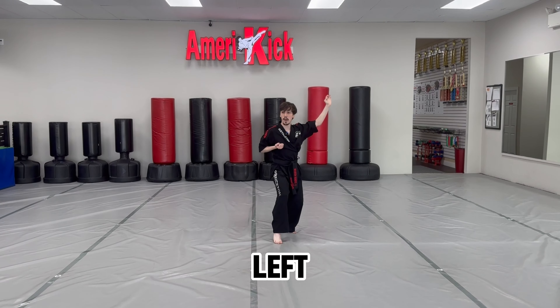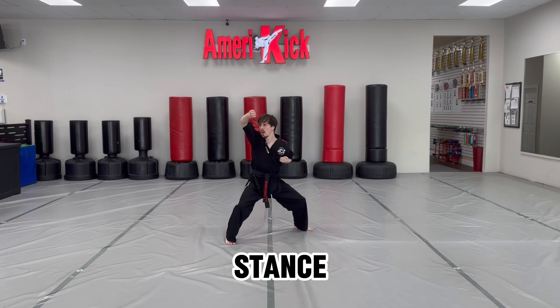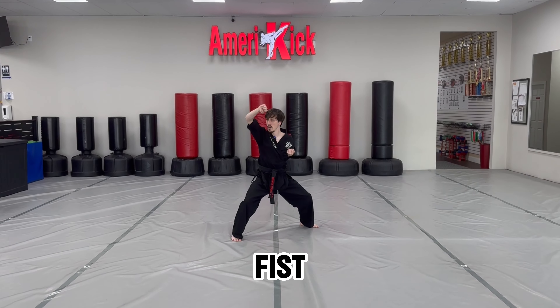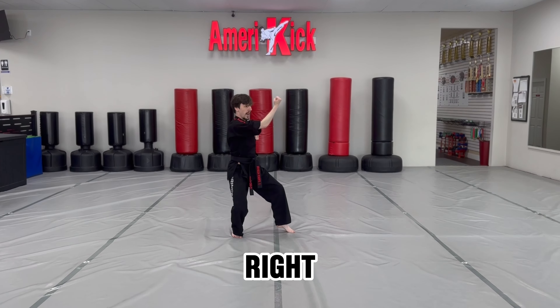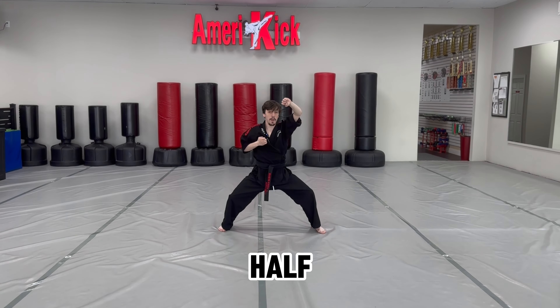Go into the right cat stance, left hand in block. Step out, horse stance, up block, half fist. Now cat stance to the left, right hand in block. Step out, horse stance, up block, half fist.